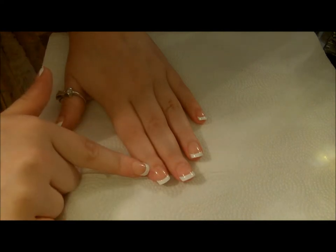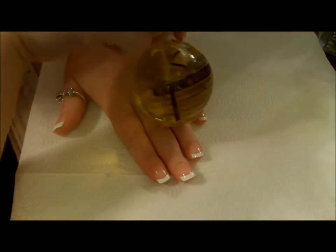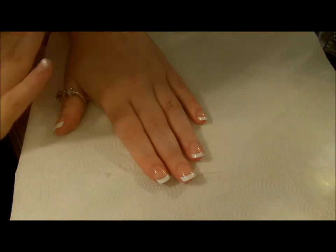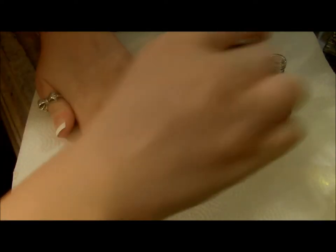One other thing I like to do afterward is apply some cuticle oil. This one's from Hawaii — the Beauty Secret one — but you can get cuticle oil anywhere; Essie sells it. I like to do the cuticle: just put a dot at the very tip and massage it all in, and then you're good to go.